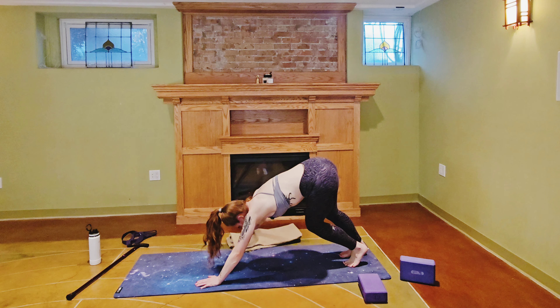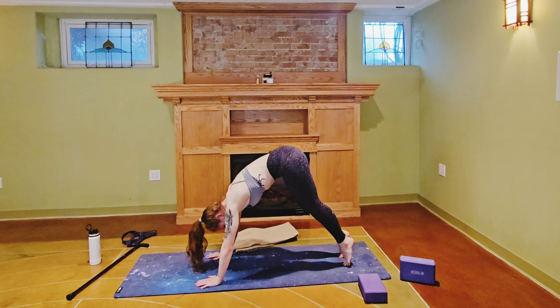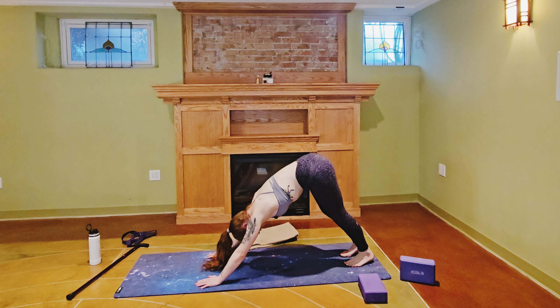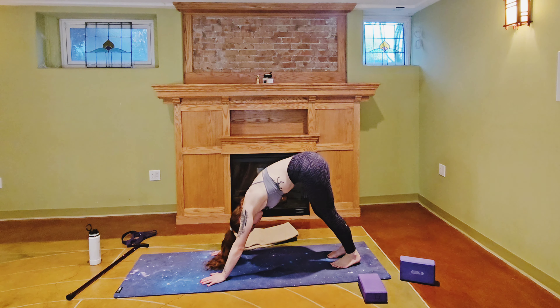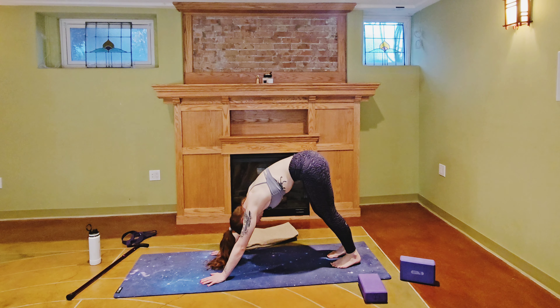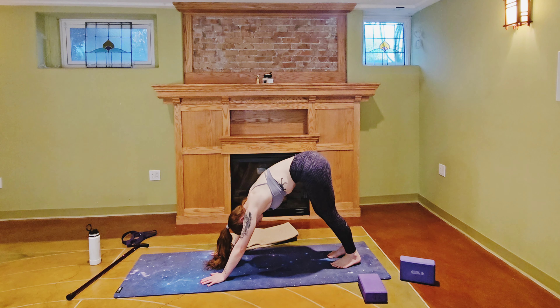Maybe you want to paddle out your feet, maybe you want to rock up onto the tip toes — just taking whatever movement you need here. Or maybe you just need to find some stillness. Bring your mind back to that breath.